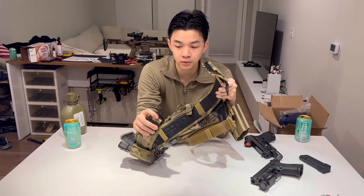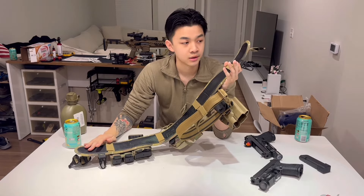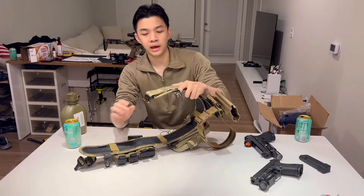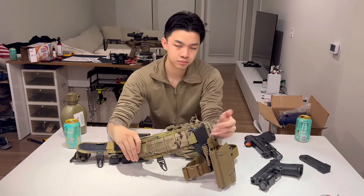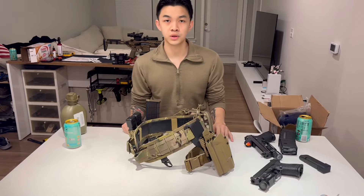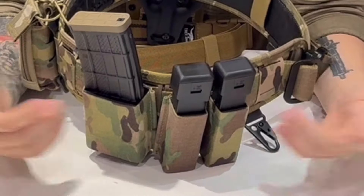My belt setup is a lot more simple than my armor setup because this is what I usually wear every day. This belt is a T-Rex Orion belt — inner and outer — with a Cobra buckle. Lucas from T-Rex wouldn't want to cheap out on the buckle. The inner is a bit of a pain to put on, but it's comfortable once it's on. On the right side I have one AR mag and two pistol mag pouches.